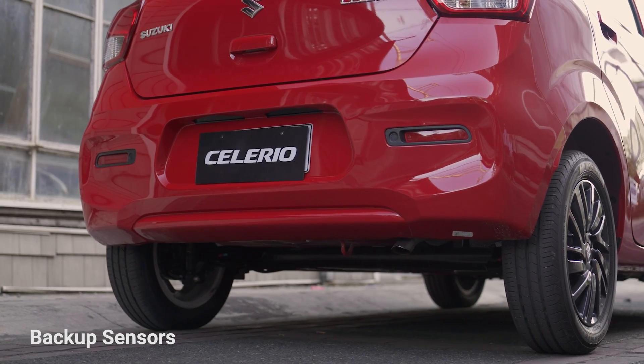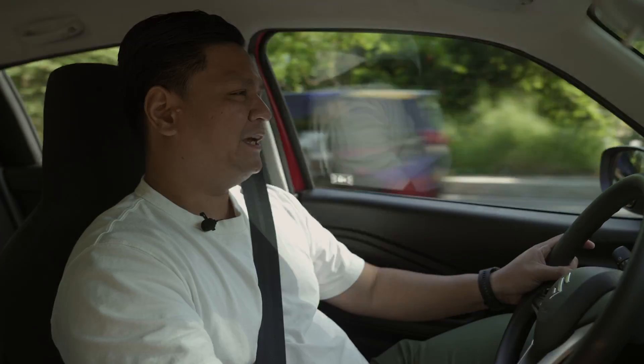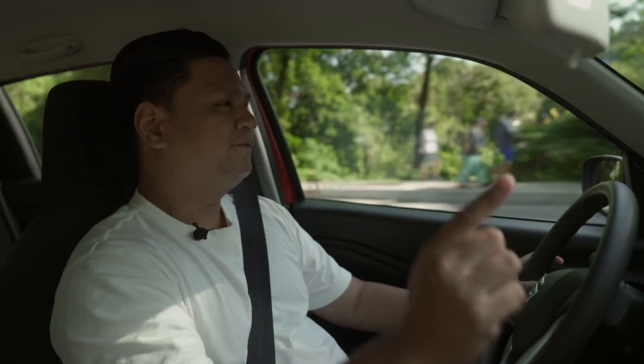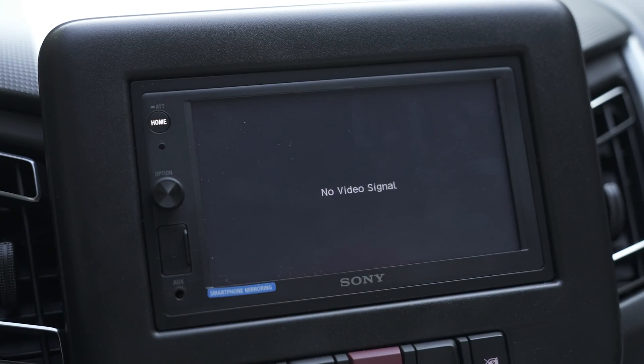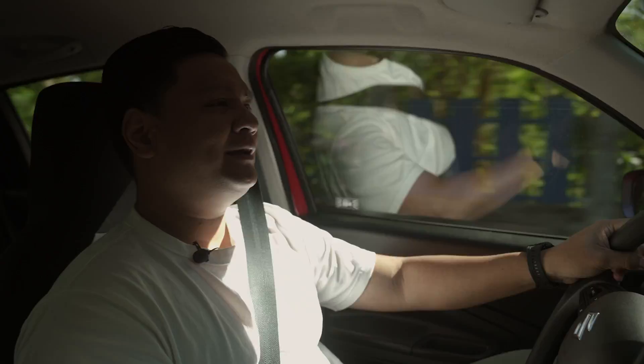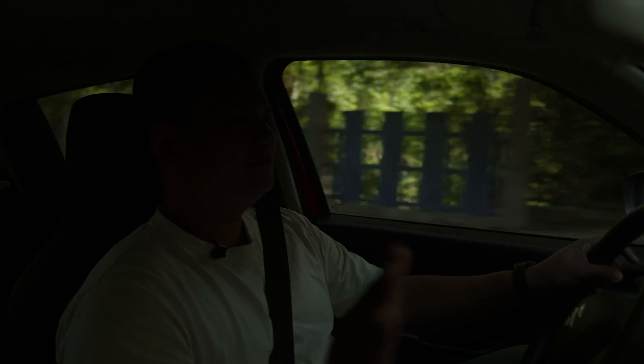Oddly, the 7-inch touchscreen has a button for a rear camera, but clicking it says 'video not found.' It seems Suzuki added provision for a rear camera but omitted the actual camera to cut costs.